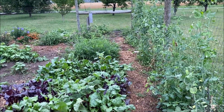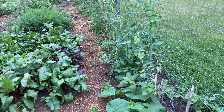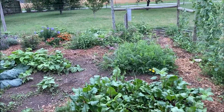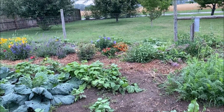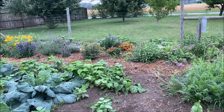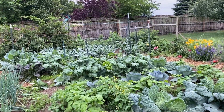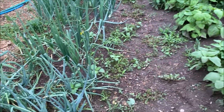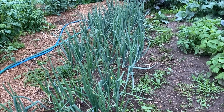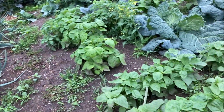In here I have cucumbers, snap peas, beets, and carrots. I have green beans all along the side, all mixed in here. I have herbs and flowers along the outside, raspberries and blackberries in the back. And then of course I have onions — these are the onions we use all year. I store them and they get me through every year until about February, March, maybe April.